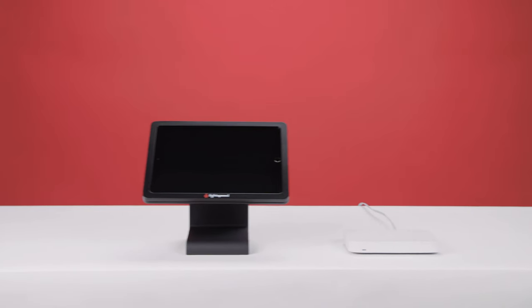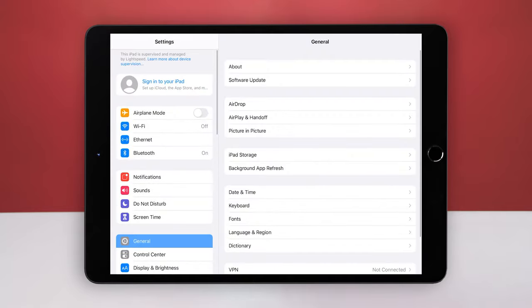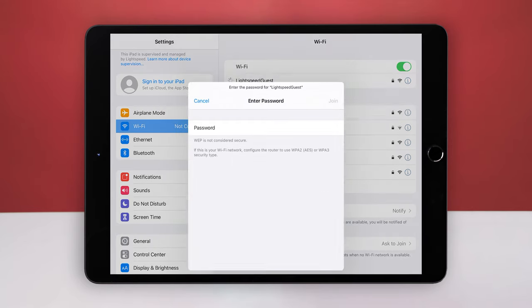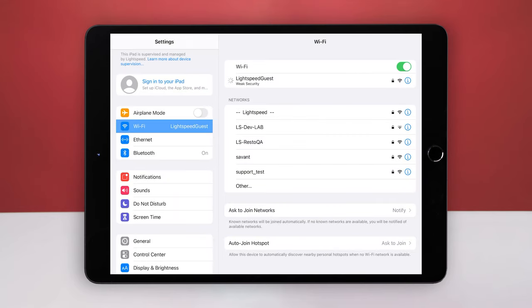If you haven't already done so, you need to connect your iPad to your Wi-Fi network to access the App Store and sign into your Lightspeed account. To connect your iPad to your Wi-Fi network, first open Settings, then select Wi-Fi. Choose your network from the list, enter your password, and select Join. Your Wi-Fi network will now be listed under the Wi-Fi switch and show a check mark to the left of it.